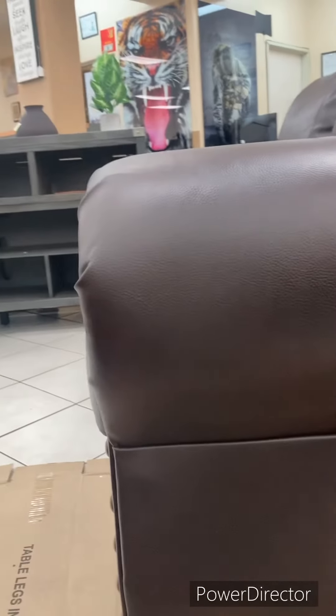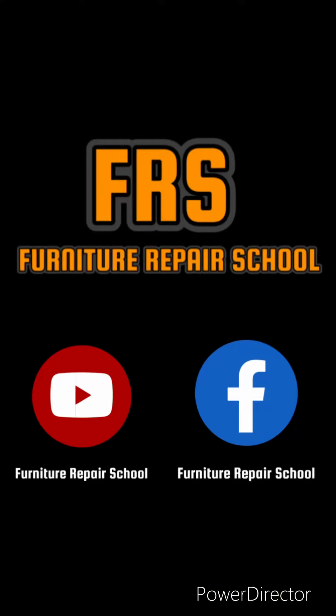And we're done — good as new, looks pretty good. Furniture Repair School. Follow us on social media.